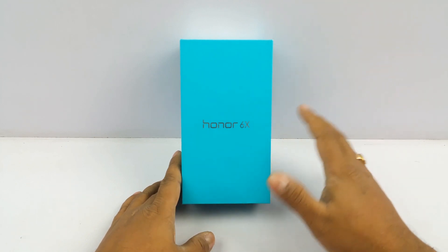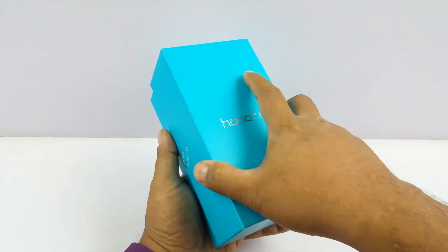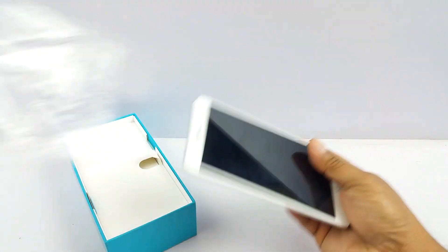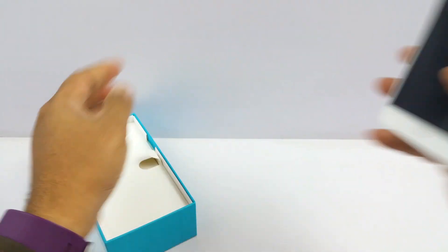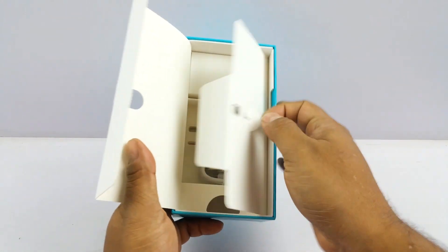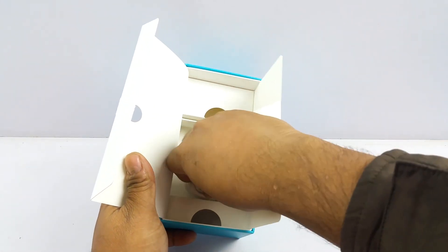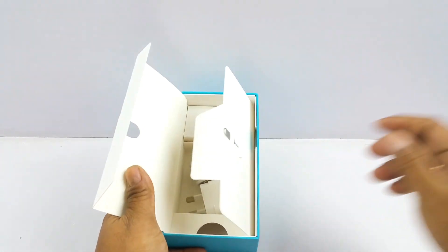The India launch of this device should be later this month. Once you open the box — this might not resemble your retail box when you decide to buy one in India because it's a production unit, but they are almost final. We have the device on top in the silver model; you'll also get it in other colors. Further inside the box you get the SIM tray opener, the 2 Ampere wall charger — this is the flat pin one but in India you should get the round pin one — and the micro USB cable. That's about the contents of the box.